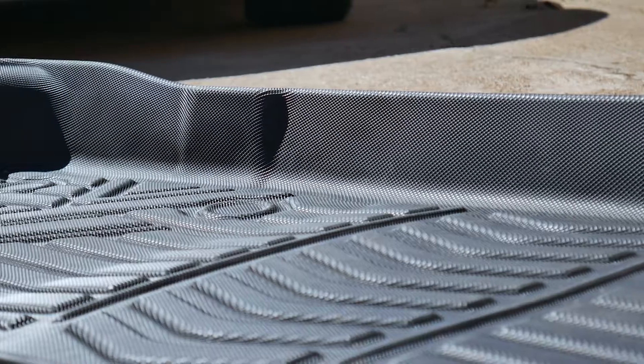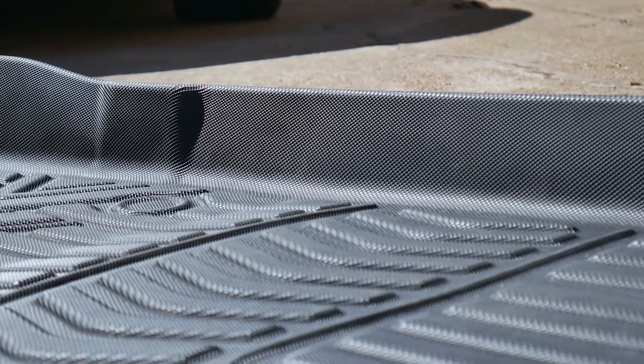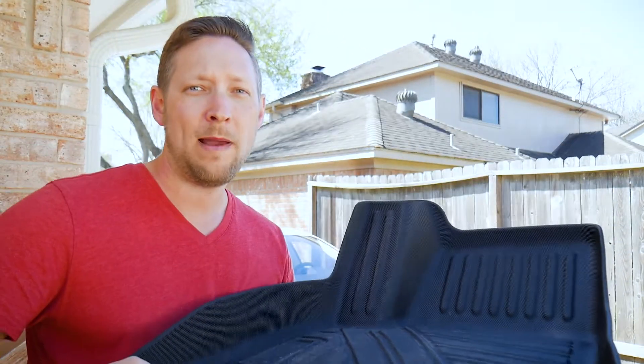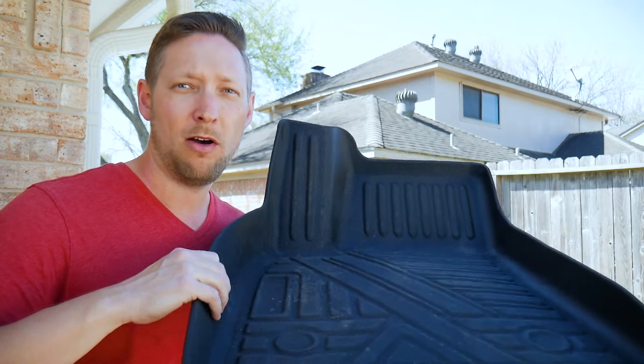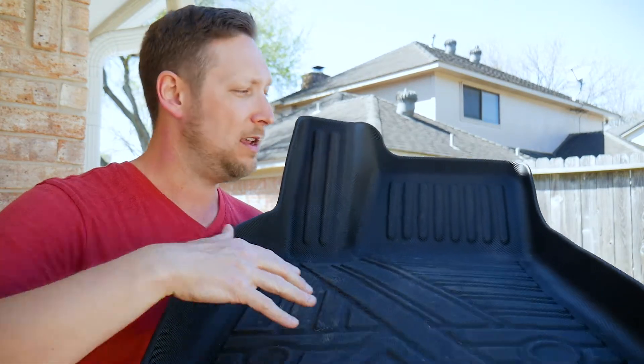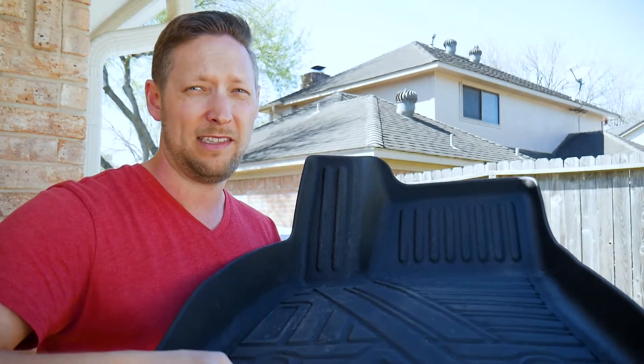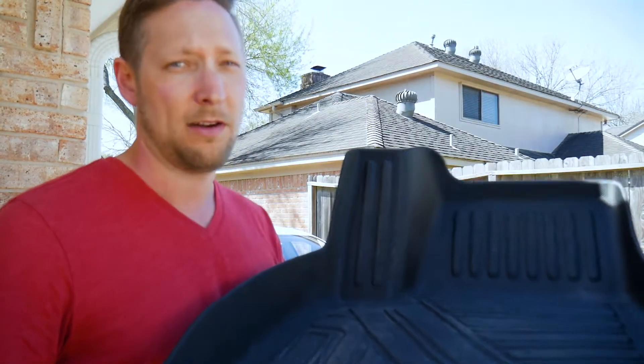The next thing I love about these is this sidewall right here — nice and tall. A lot of floor mats you get have a sidewall that wasn't very tall, so the dirt doesn't quite stay in. These are tall all the way around, all the way up even underneath the seats. Great for keeping the dirt in.